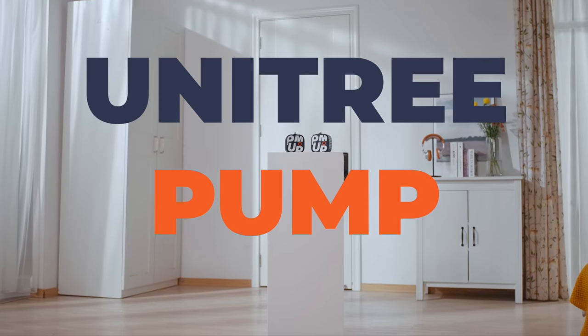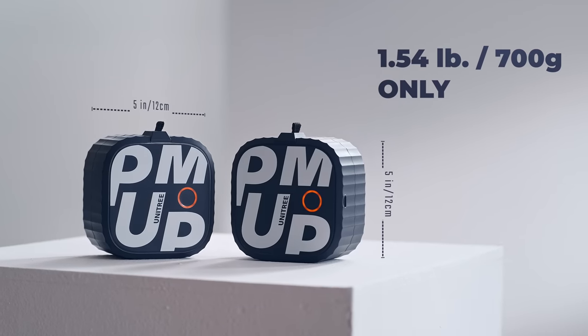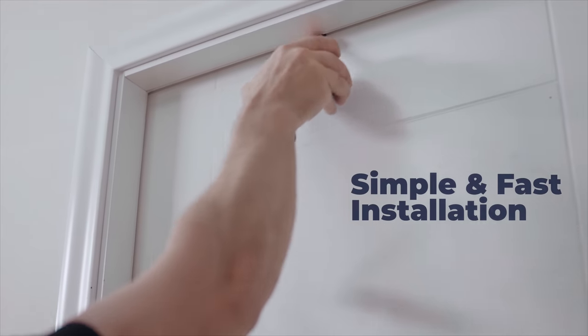Introducing Unitree Pump — a small but mighty fitness device. Or perhaps we shall call it the Pocket Gym. Pump your workout from anywhere.